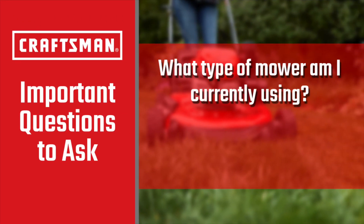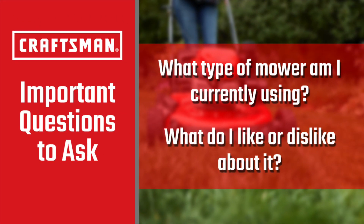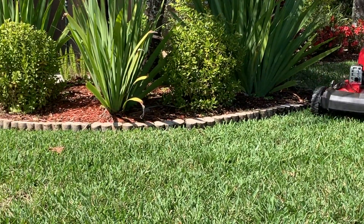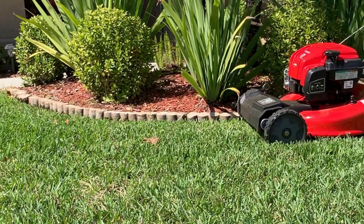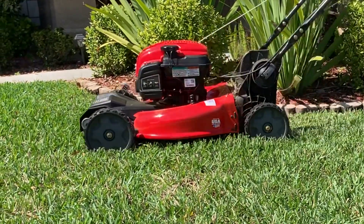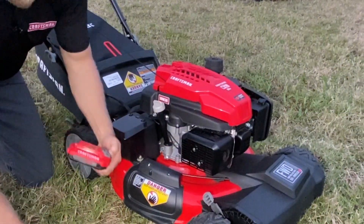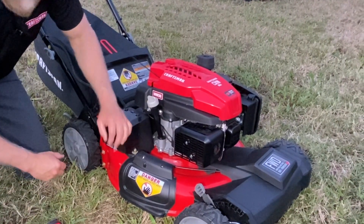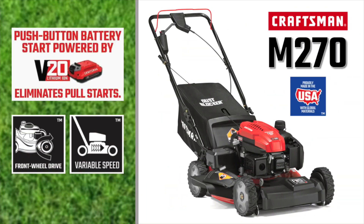What type of mower am I currently using? What do I like or dislike about it? The answers will tell you what features or capabilities your current mower might be lacking to meet your needs or make your job easier. If you're currently using an old, hard-to-start push mower, a push-button, battery-start, self-propelled unit like the Craftsman M270 with a V20 lithium battery starting system would make your work much easier and less of a chore.